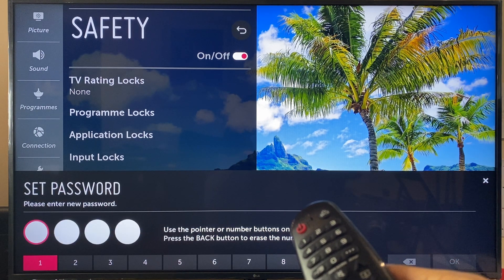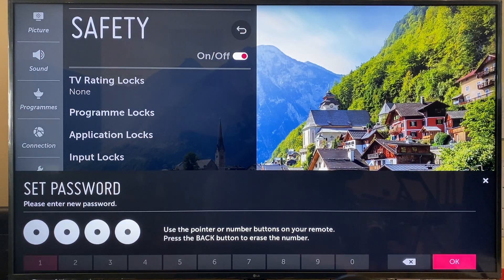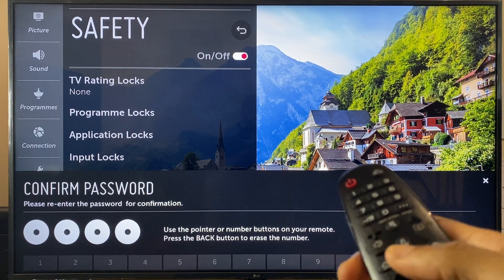And now you can set a new password. So let's just say 1, 1, 1, 1. Click OK. And confirm password: 1, 1, 1, 1. OK.